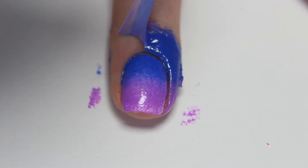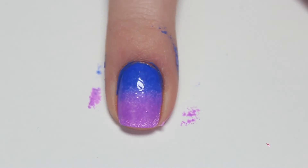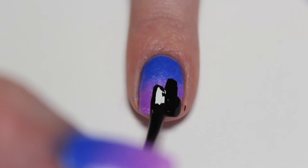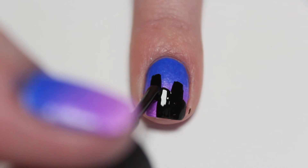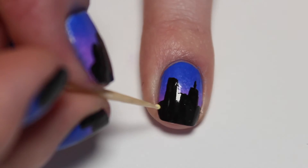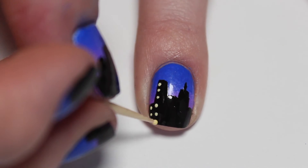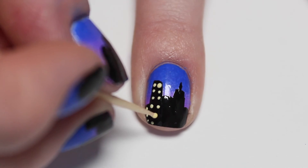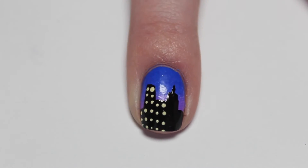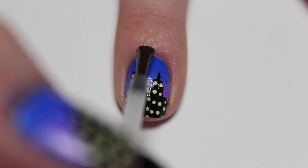Quickly, before the polish dries on top of the liquid latex, I'm just removing it. With a brush of black nail polish, start painting lines like this for the skyline — these lines are just acting as the buildings. Next, I'm taking a small brush and making a small black line for the tops of some of the buildings. Then with a toothpick and white nail polish, I'm making very small dots in rows for lights on the building. I just sped this up because it's just dots and it's really fairly simple to do.